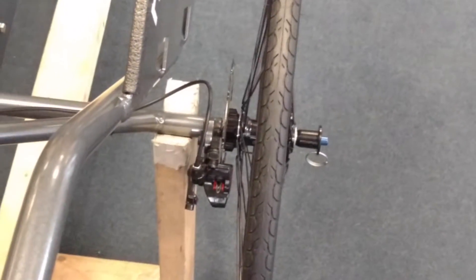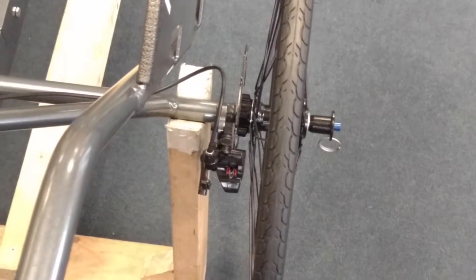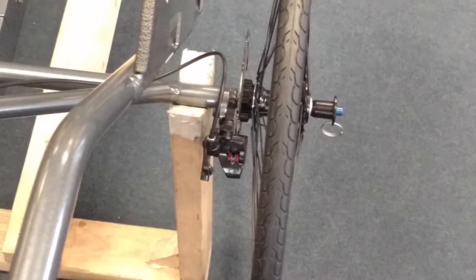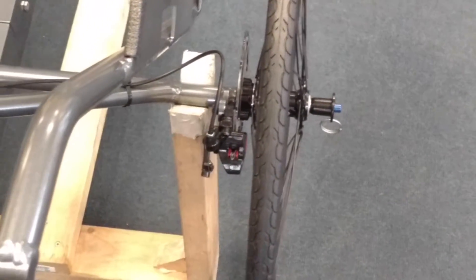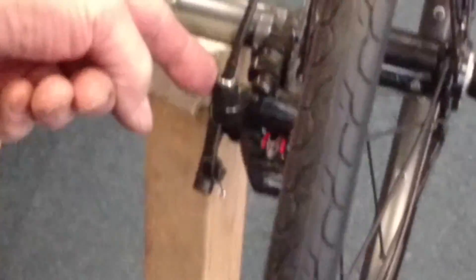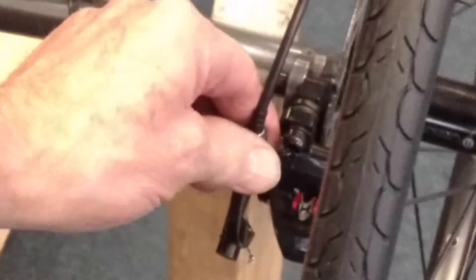This is how you adjust the brake cable on the disc brake. We're going to tighten the cable. Come up behind the chair, reach down — you see that knurled adjuster right there? You want to grab it between two fingers.